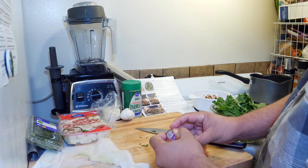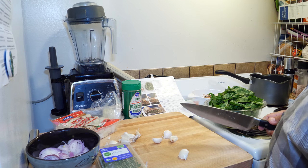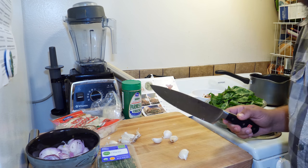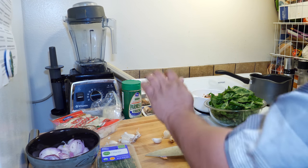Peel the shallot and thinly slice it. This recipe calls for two cloves of garlic, but my feeling is you can never have enough garlic.